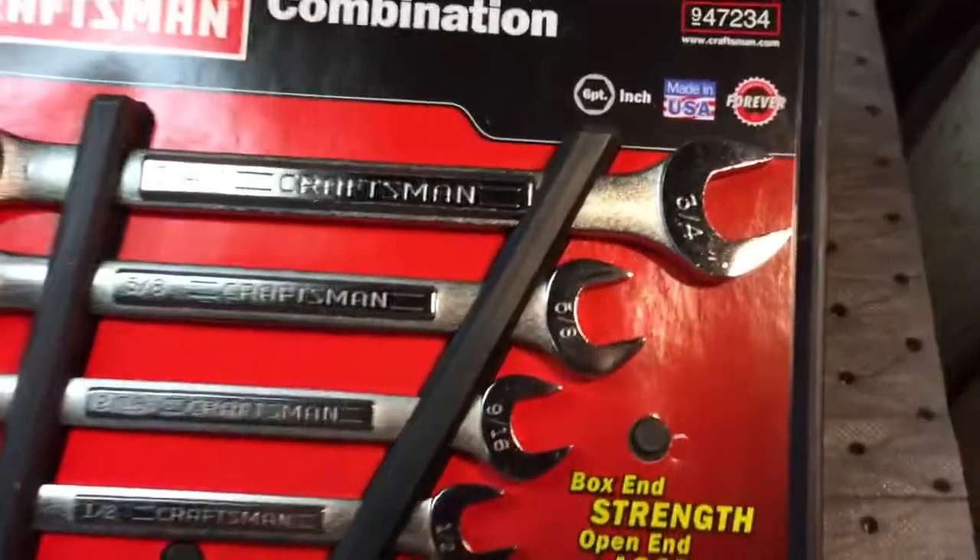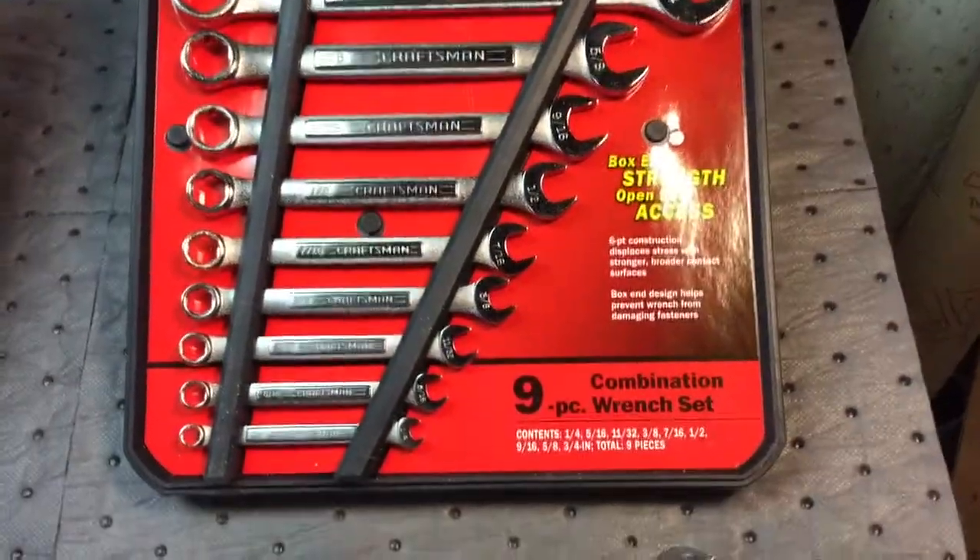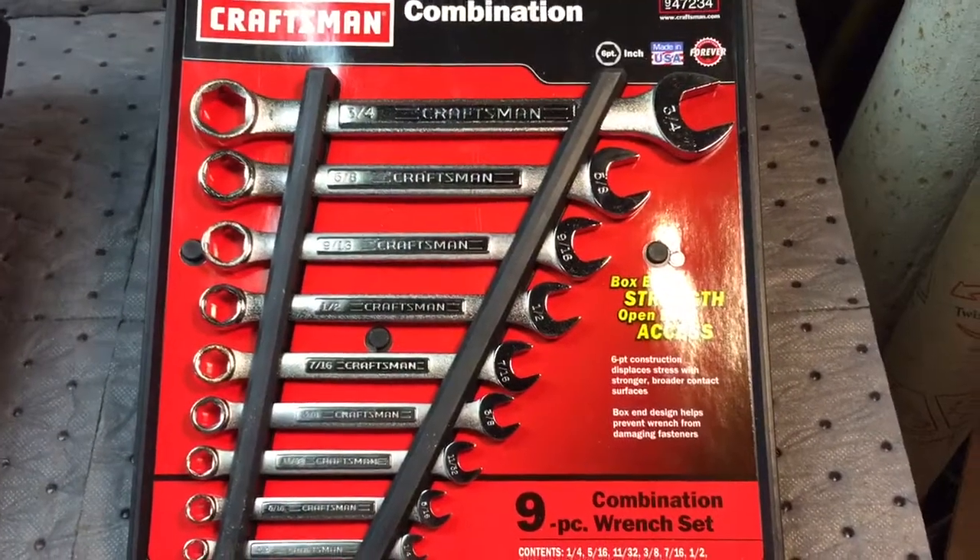And what I liked about this — the Made in the USA — they were $36 for the set, coming with most popular sizes for SAE.